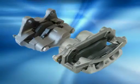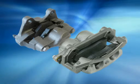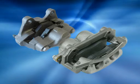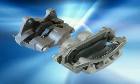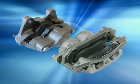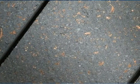Fixed calipers are mounted securely and have multiple pistons — two on each side of the rotor — that force together against a rotor. Multi-piston calipers typically have a better feel to the driver, but are more expensive to produce and are generally only found on SUVs, heavy duty and light duty trucks, luxury or performance cars.